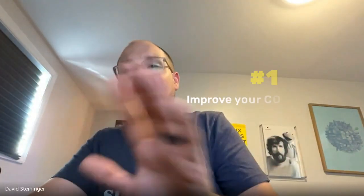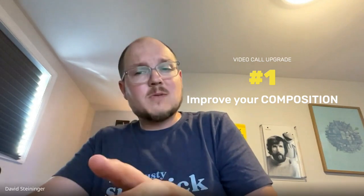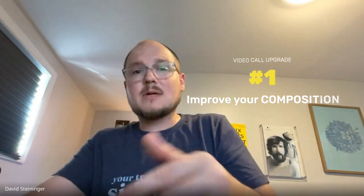First, let's fix our composition. As much as possible you want your camera to be eye level or slightly higher than eye level. If you're using a webcam built into your laptop you might want to put your computer on a riser or a stack of books. And if you're using an external webcam mounted on top of your monitor, you might actually want to lower it so your fellow teleconferencers aren't looking down on you from the balcony and seeing all the junk on the floor.